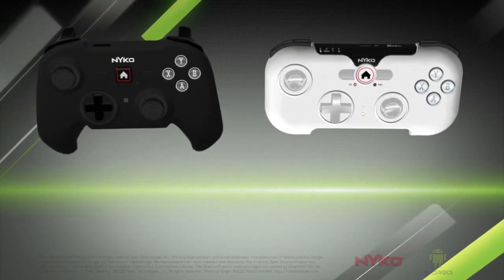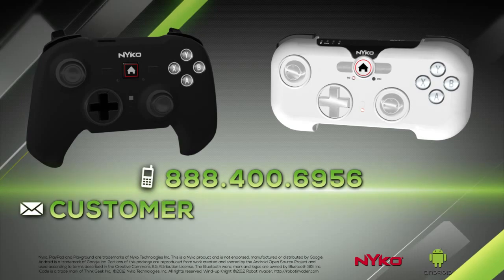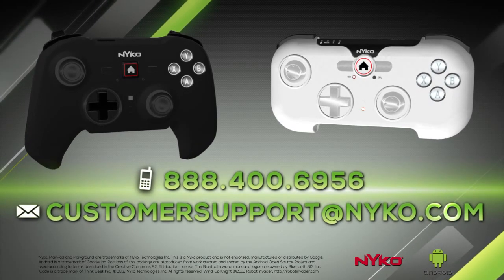If you have any other issues, call Nyko at 888-400-6956 or email us at customersupport@nyko.com.